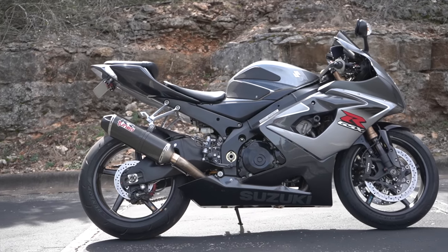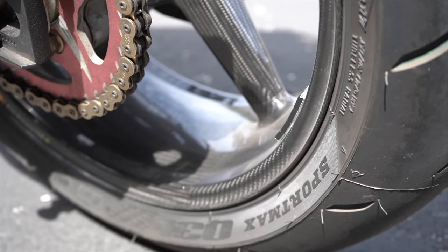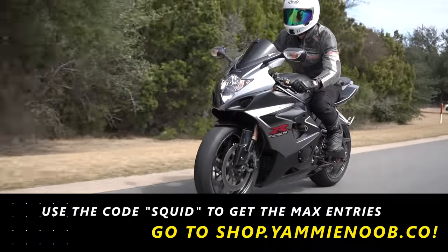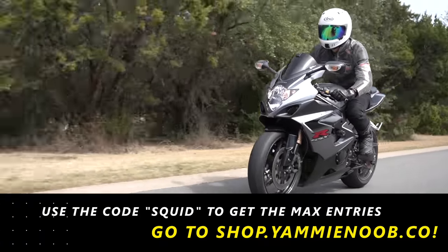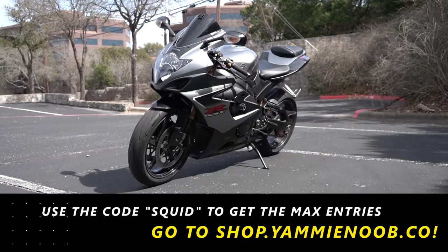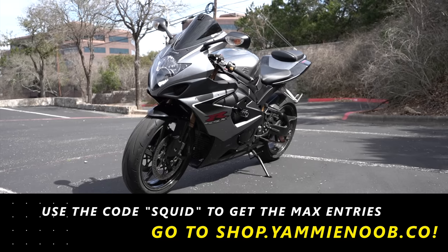Before we jump into the test ride, I need to remind you all that the Gixxer 1000 giveaway is wrapping up this Friday at midnight. If you want to get entered to win, click the link down below and use the code SQUID on any purchase over at shop.yammynoob.co for max entries. Your time is running out — use the code SQUID for max entries on any purchase at shop.yammynoob.co.